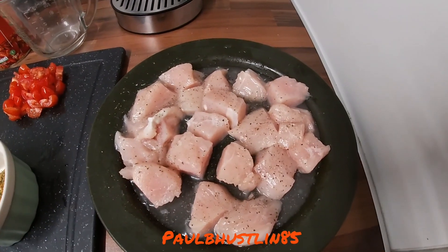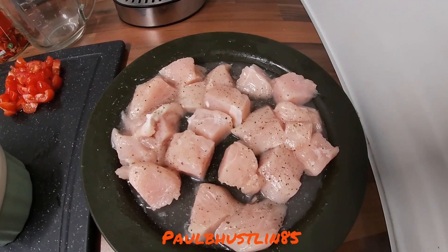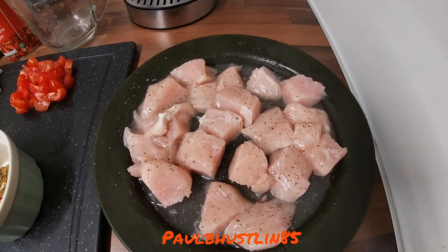Here we've got about 500 grams — just over one pound — of lean chicken breast, diced up to roughly the same size, about an inch and a half each, seasoned with a little bit of salt and pepper.